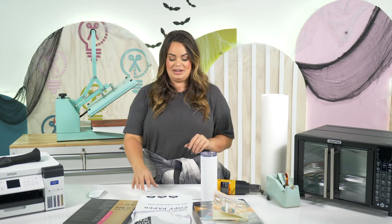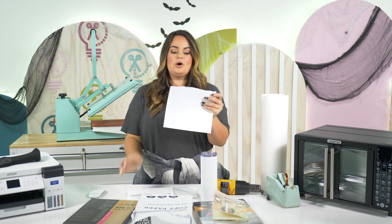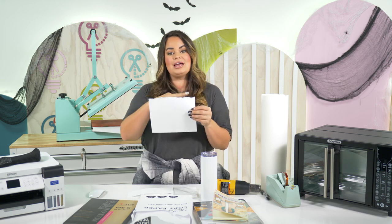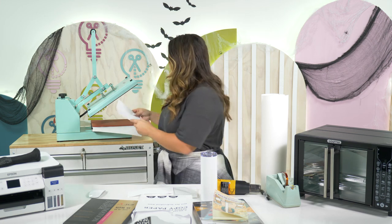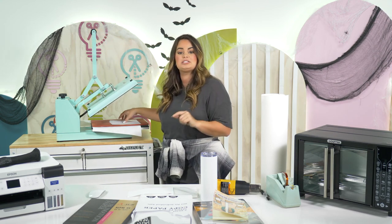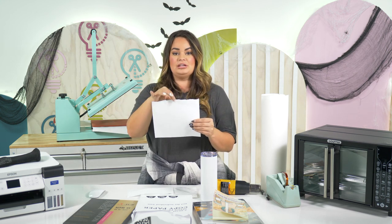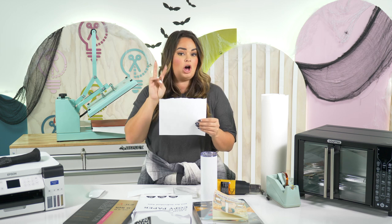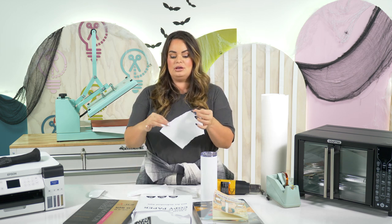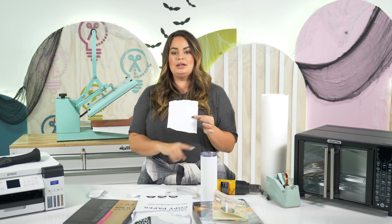Number seven: tear the edges of your paper. If you have an image and you cut the paper out, when you press it on your blank those edges can sometimes create creases on the surface. However, if you tear your edges instead of cutting, it makes them a lot softer, so you can tear around your image and it does not leave a line on your blank.